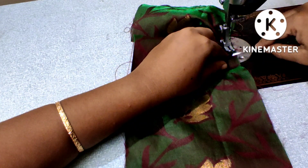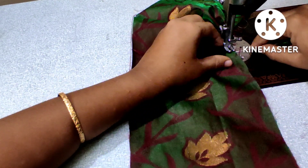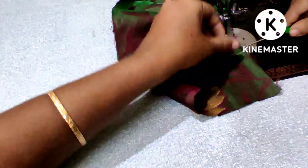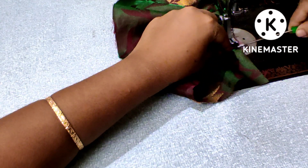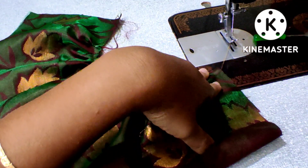Frill complete. Use a needle to complete the pleats. Use a 3-inch gap. Now, these are the pleats.